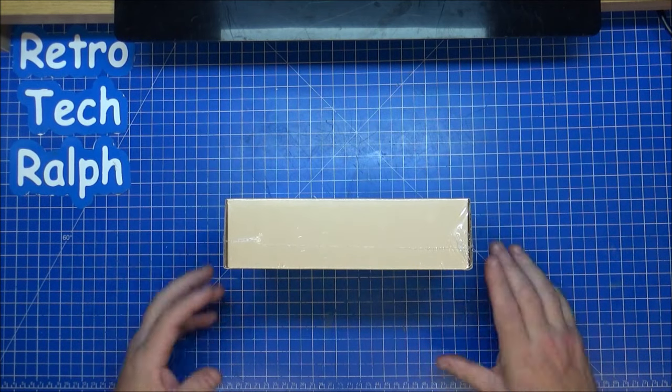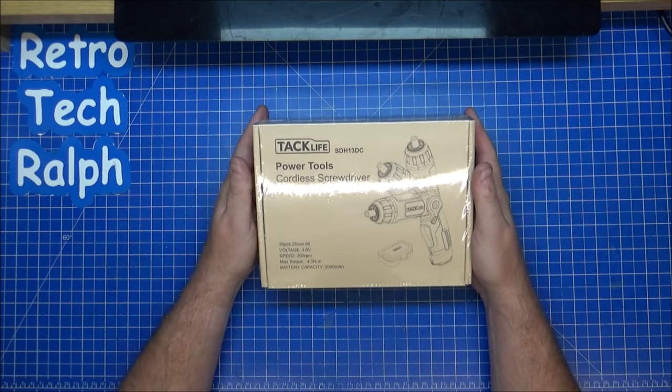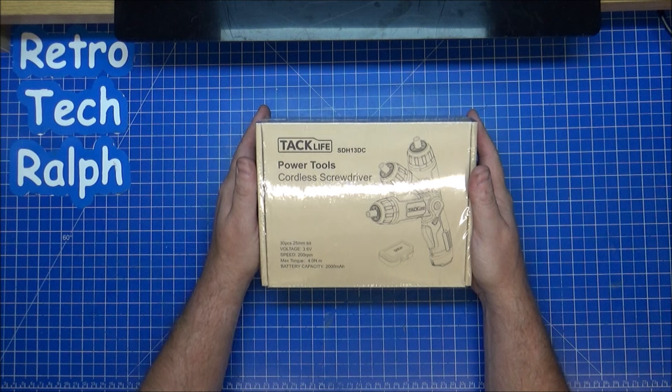You've got to upgrade certain things anyway. So I've bought this little beauty. It was a deal on Amazon. It's a Power Tools from Takt Life — a cordless screwdriver.